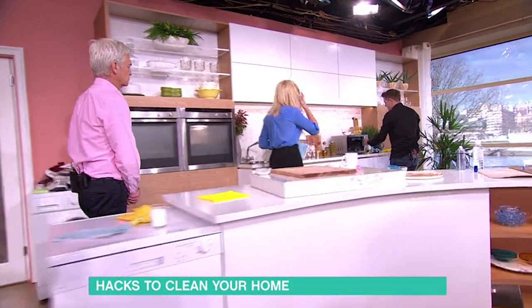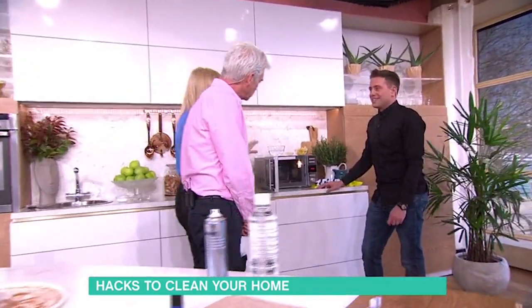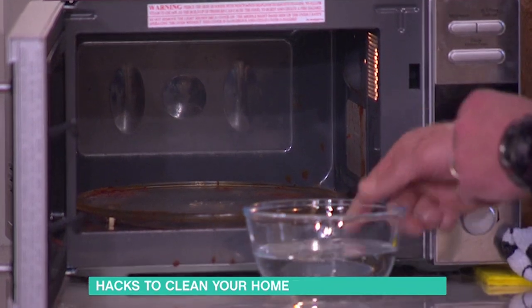If your microwave is a bit, dare I say, student-y, like this one — I can't bear it. You have to cover everything in the microwave instead of just putting it in without a cover, that's when it explodes all over the place. They smell so bad, don't they?